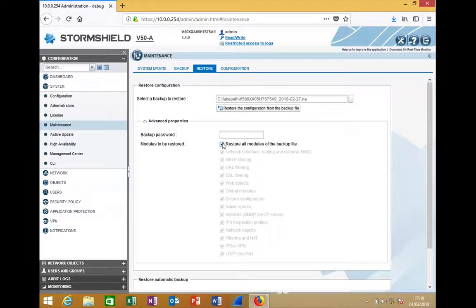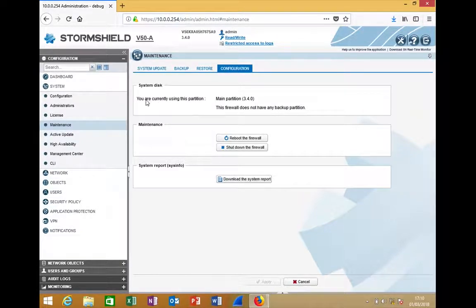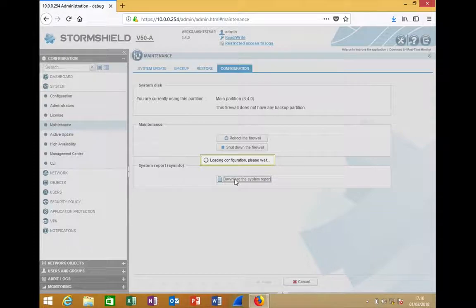I can go to Restore, choose the backup file, and simply restore. If you set a password, provide it here. You also have the option not to restore everything — normally restoring all modules requires a reboot, but for specific or minor things a reboot is not required. I'll test with network objects only; this should not affect anything — just adding new objects. So I restore only the network objects without needing any reboot. Since I'm on a virtual machine, I don't have the main and backup partitions, but I do have Reboot, Shutdown, and Download System Report.